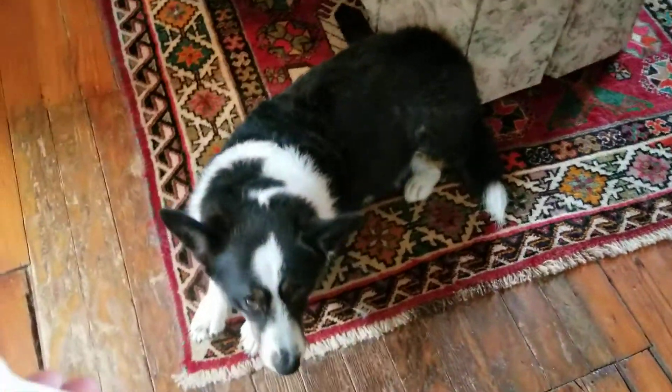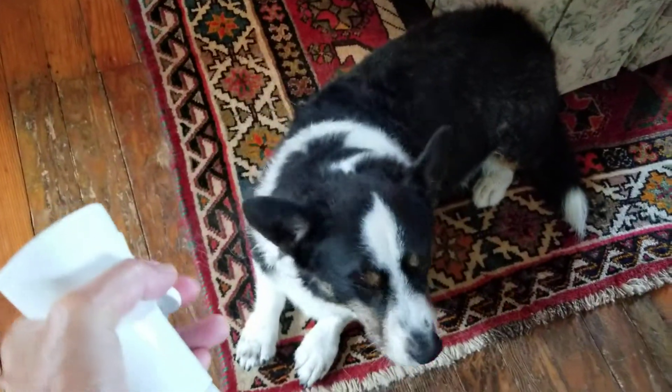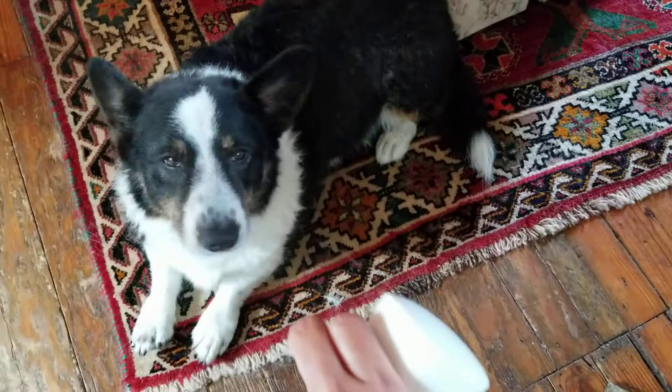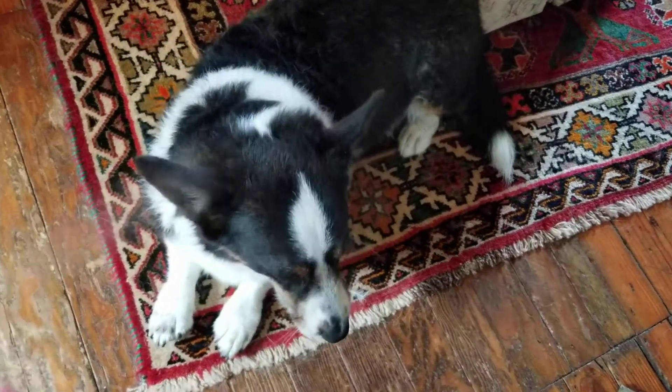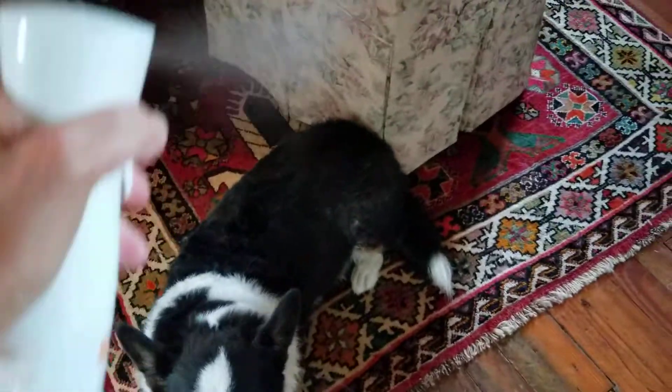I get up into her ears because especially after a bath the moisture in there, and this controls moisture. You can see she loves it.